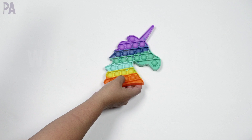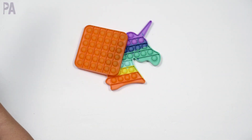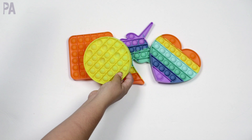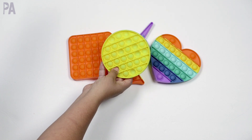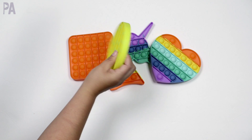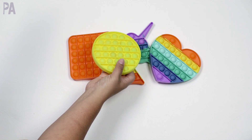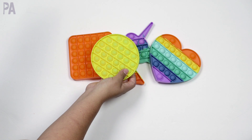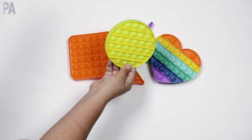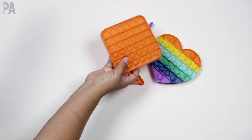If you are a parent, teacher, or grandparent that has been living under a rock, you might not know what pop-its are, but they are all the rage with kids right now, which makes it a great reason to use them in learning activities. They come in all different shapes, sizes, and colors. Basically, there are little bubbles on here that you push in and then push back on the other side. They were designed to be a fidget sensory toy and have exploded into games. Sometimes you can even find them at the dollar store.